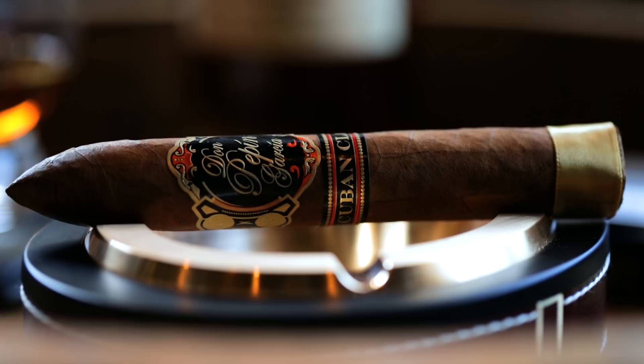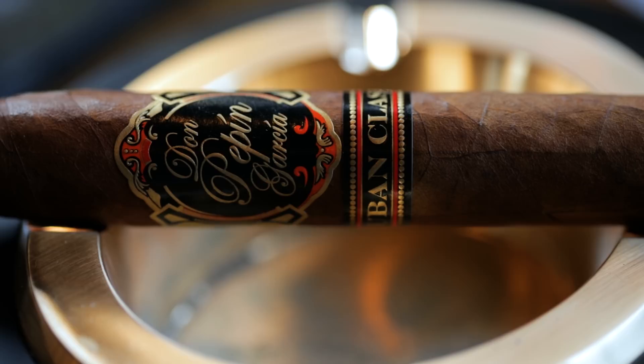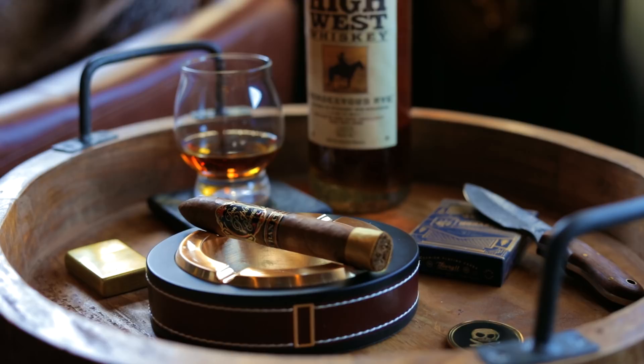To go over the details on this Don Pepin Garcia — very nice looking cigar. This is a Don Pepin Garcia Cuban Classic Bellicoso 1970, which is a five and a half by 54. It has a Corojo wrapper and Cuban seed Nicaraguan fillers and binder. Very good looking cigar — I like the wrapper, it's got this black and gold thing going on. Don Pepin Garcia is obviously one of the main people at My Father Cigars.